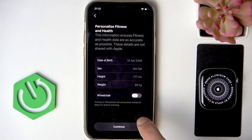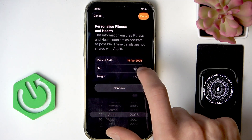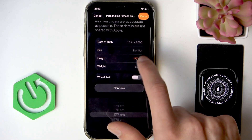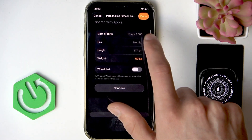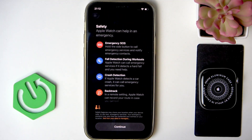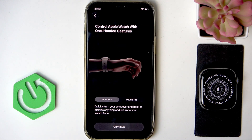Then click OK. Then personalize your data by selecting your date of birth, your sex, your height, your weight, and if you're a person moving by a wheelchair, switch this toggle to the right. Then click Continue, and get to know your safety features, and click Continue once again.